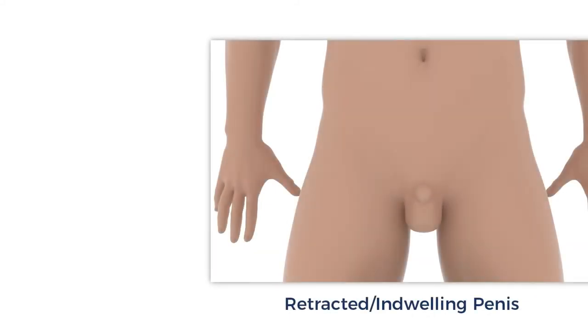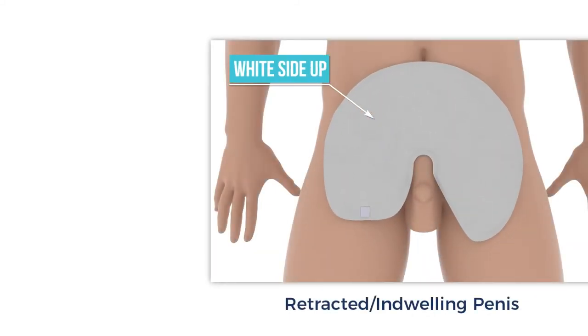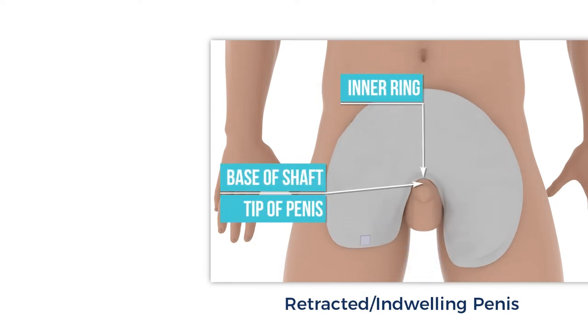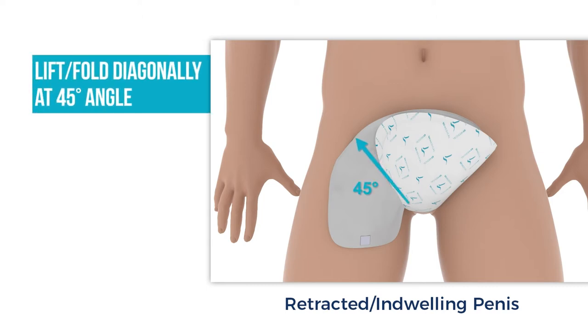To begin, place the wrap on the abdomen with the white absorbent side up. Make sure the round edge is towards the head of the body and the two flaps are towards the legs. Slide the wrap down so that the inner ring is as low towards the base of the shaft as possible, or, if totally retracted, the tip of the penis. Slide the pointed flap between the thigh and scrotum and then scoop up the entire scrotum, lifting upwards. Make sure the folded flap is close to a 45-degree angle.